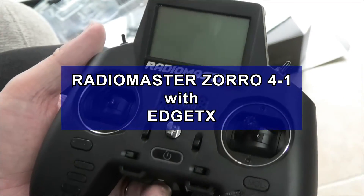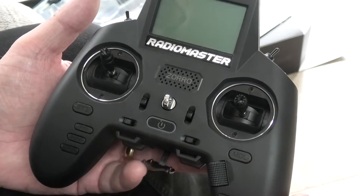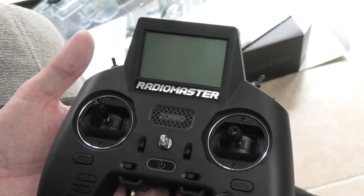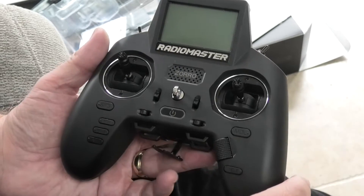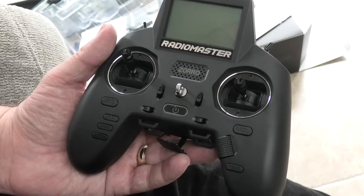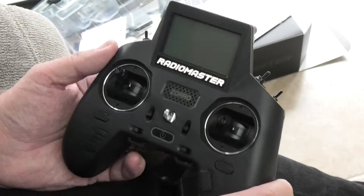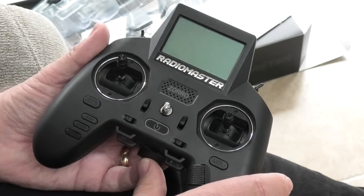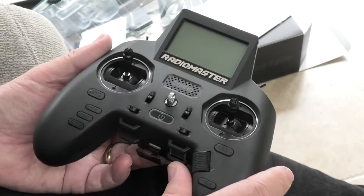I've been asked to show people the Radiomaster Zorro and the EdgeTX software from my point of view. My point of view is one who doesn't really know and understand these things. I'm a bit of a pleb when it comes to radio gear. I use them on small radio-controlled vehicles, not on aircraft.